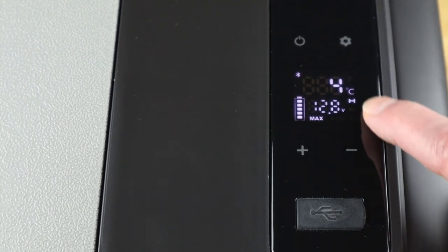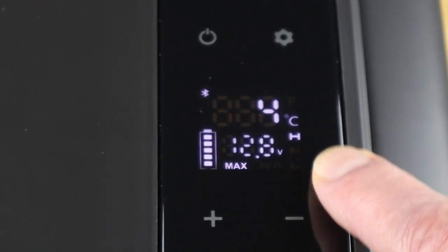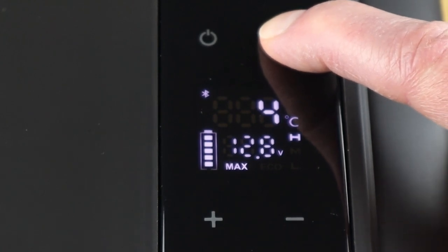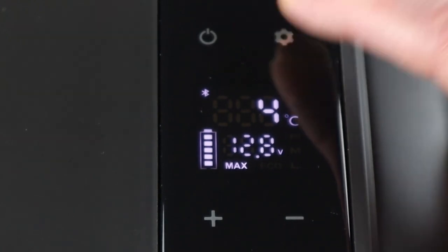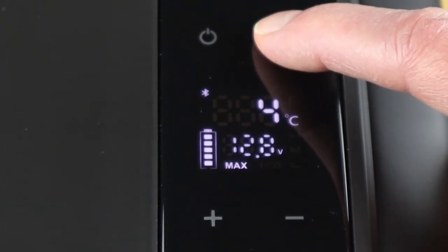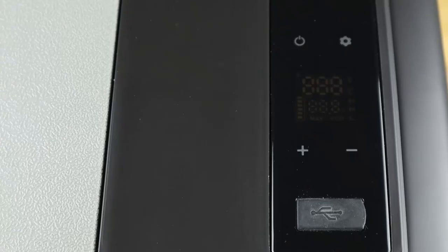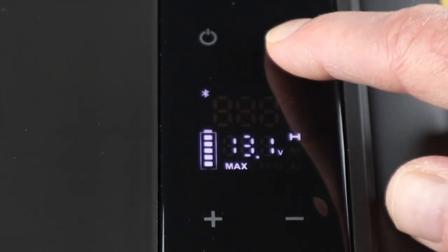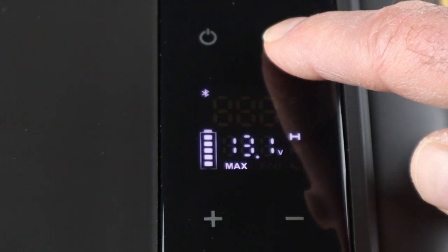You can also change the battery protection settings — high, medium, and low — by holding down the settings button until it flashes, then using the same button to cycle through. There are also additional settings accessible via the panel by putting the unit in standby or off mode and holding the settings button for a few seconds. This wakes up a menu showing items from E1 through to E9.